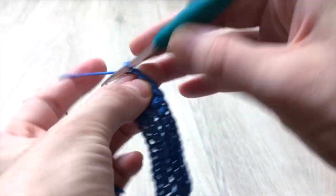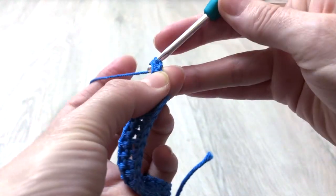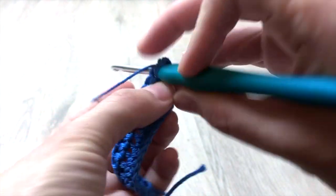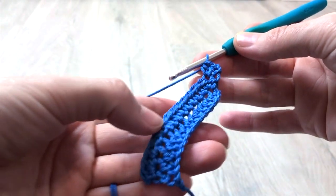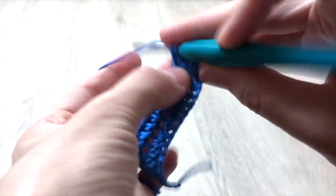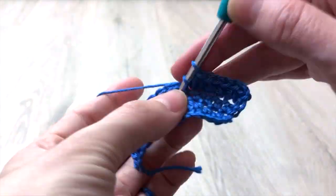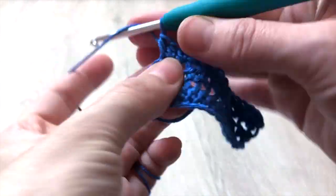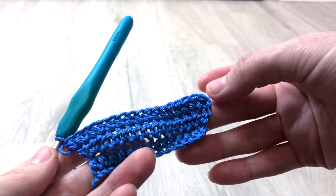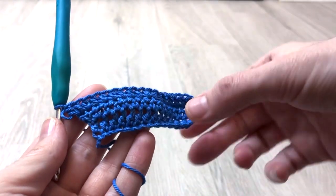For the 3rd row we repeat the pattern of row 2: chain 2 which do not count as a stitch throughout, 2 half double crochet in the first stitch, 1 half double crochet into each stitch until the before last stitch, and then 2 half double crochet at the last stitch — in total 17 half double crochet stitches. For the next 5 rows we repeat the same pattern, increasing 2 stitches per row. At the end of the 8th row you will have 27 stitches in total.